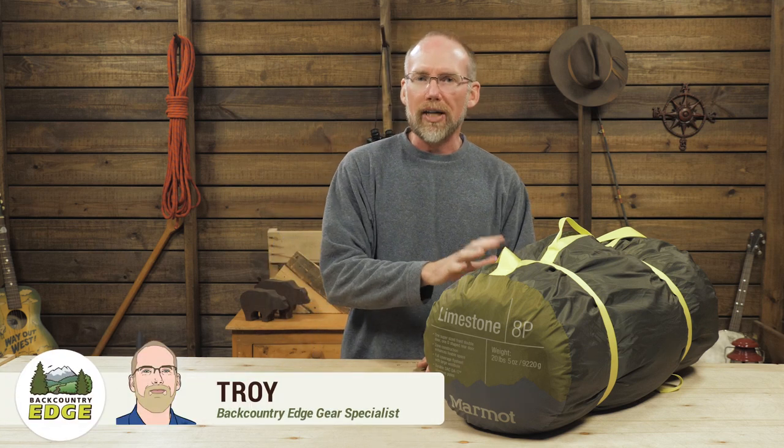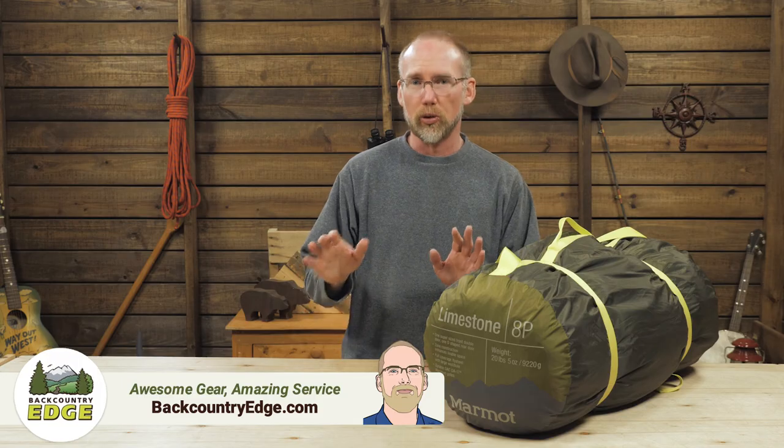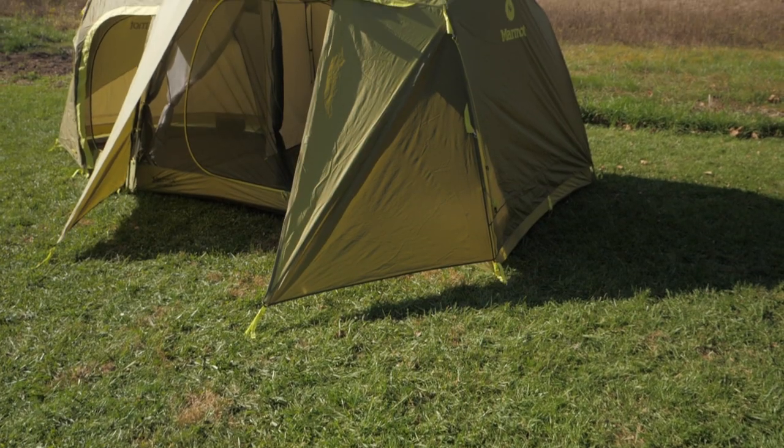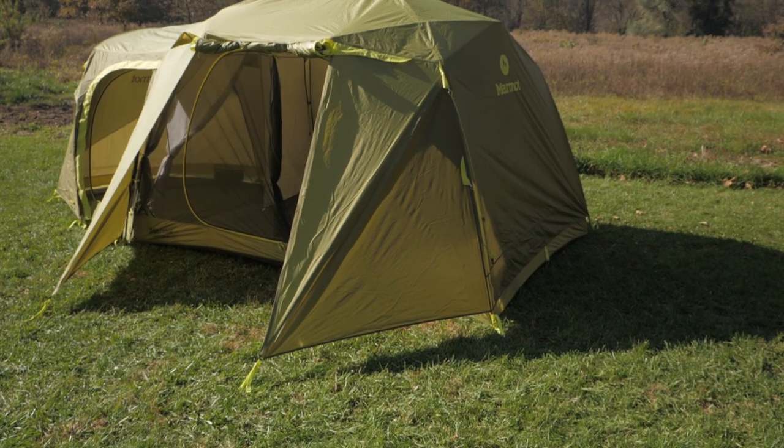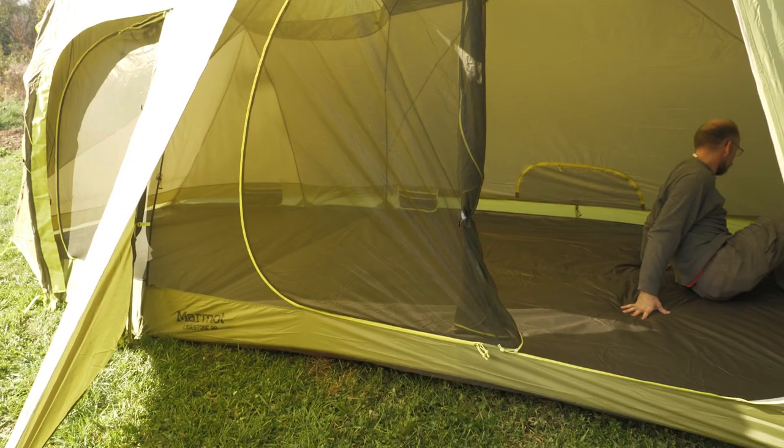This is the Marmot Limestone 8-Person Camping Tent. Stand back, folks, because this tent needs some room. If you're looking for three-season weatherproof performance, separate living areas, and literally enough space to roll around in, this tent is for you.